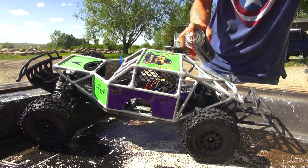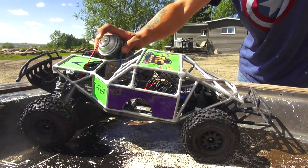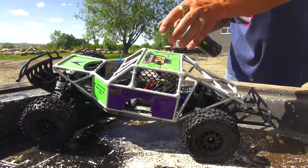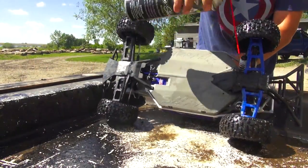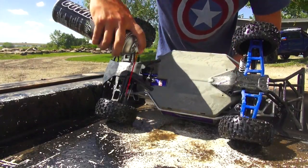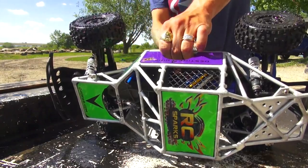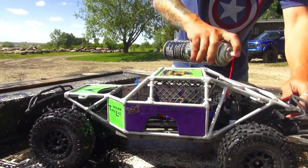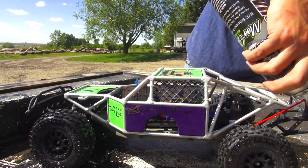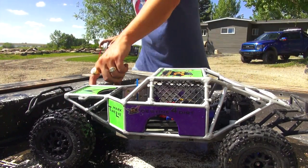I try to stay away from penetrating oils because they can start attracting a lot of dust. Once you get dust touching something wet, it becomes mud. So I'm going in and getting most of my bearings on the wheels, getting the drive shafts on all four corners, and onto the shock shafts. And that, my friends, is it.